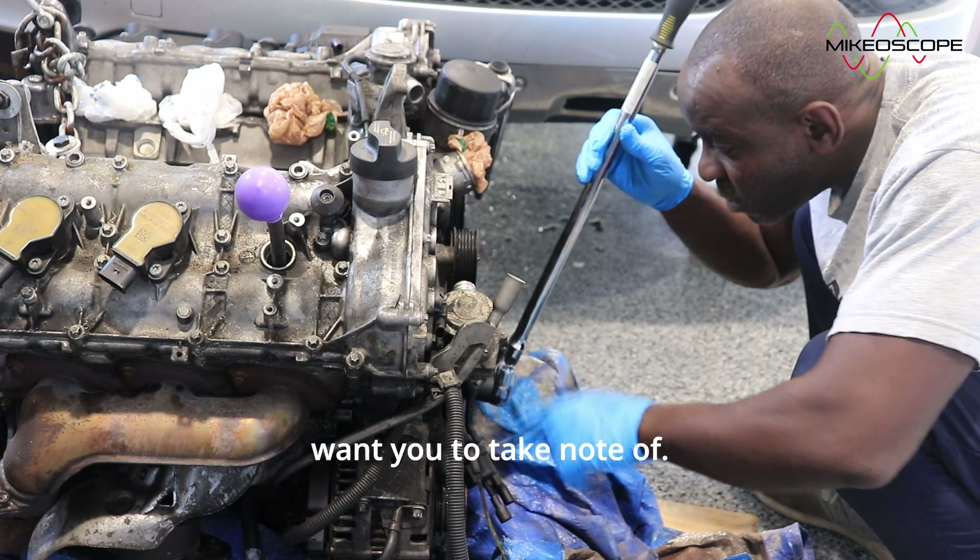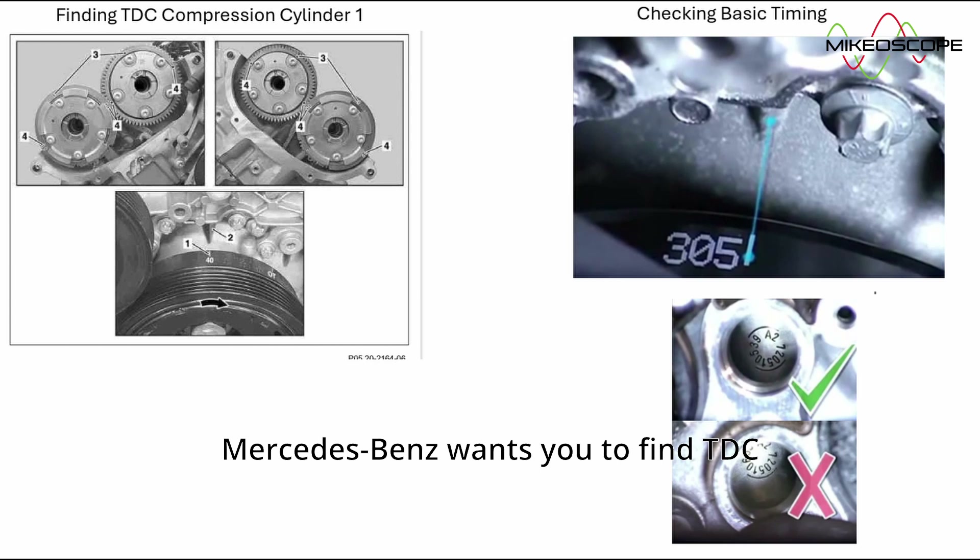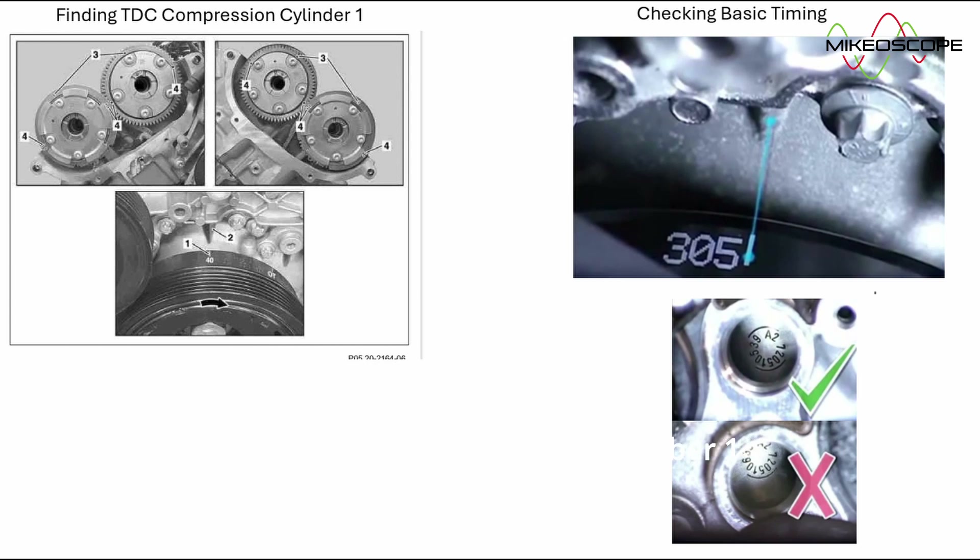Here is something I want you to take note of. The photo on the left shows that Mercedes-Benz wants you to find TDC compression for cylinder number 1 by setting the harmonic balancer to 40 degrees to the mark on the timing cover. To check your basic timing, however, you will need to turn the harmonic balancer to 305 degrees. For more on this, please watch part 1. And remember, turn clockwise.